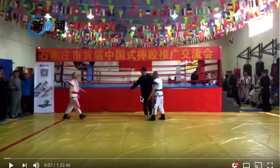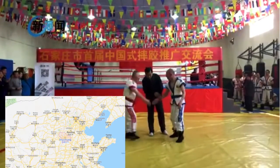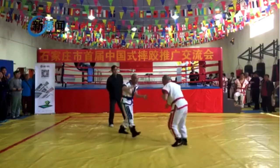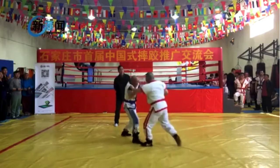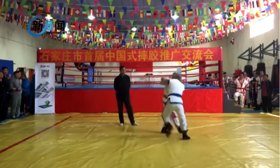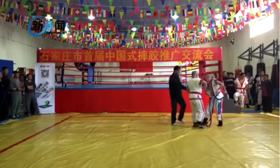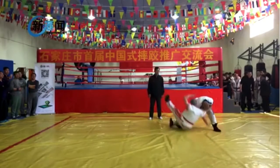Very interesting, man. So this is a Shuai Jiao tournament from Shijiazhuang. Let's watch very briefly. Look at those boots they have on — the guy on the left has boots, interesting shoes. For those of you who practice Shuai Jiao, are there chokes? Really curious. Oh, his belt came off — keep watching.